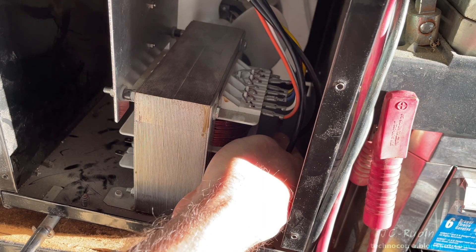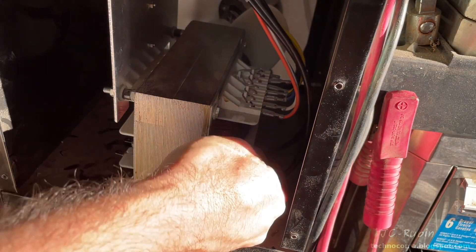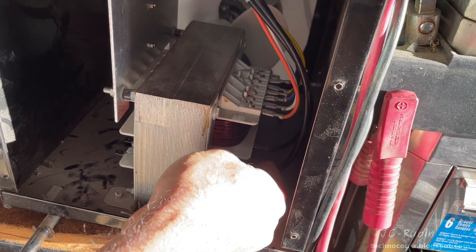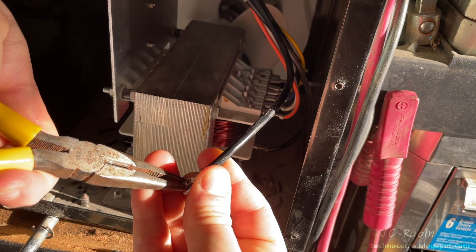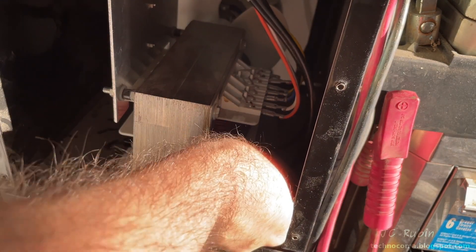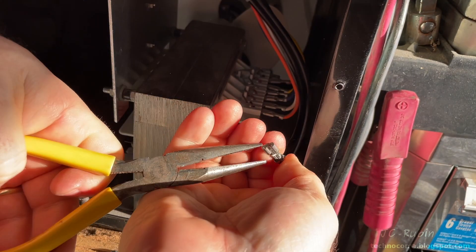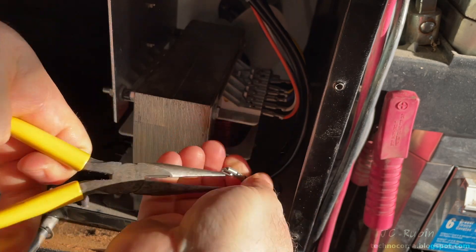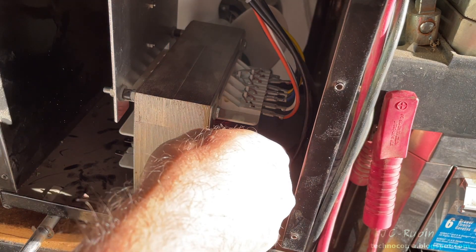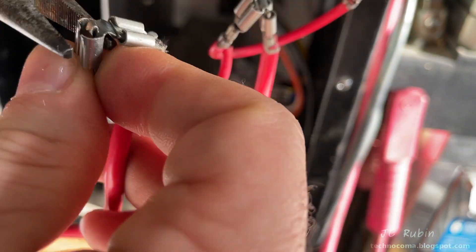The two black wires go back into the secondary winding, but as they sit they're rather loose, so I pull them back out and crimp them gently with pliers to get a better bite. It's still not enough, so I crimp them a little more to get a good connection, then push them back on. I do the same with the other cable. The same type of crimping is done with the connectors on the red cable — those are a bit loose too — and all that crimping is done before installing.